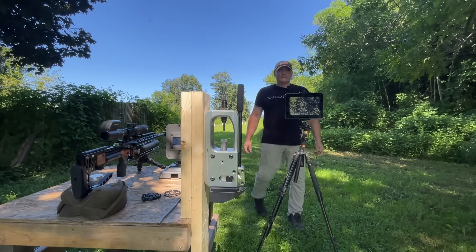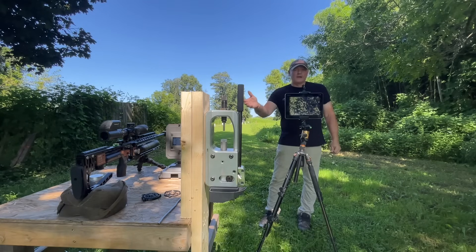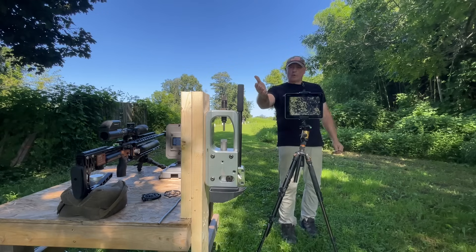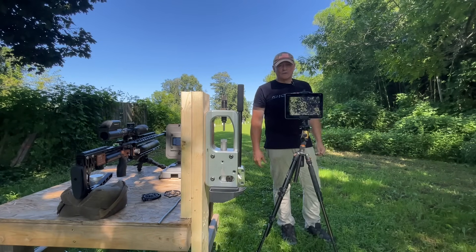Hey, this is Rick with Shooter 1721. We have the FX Impact 800 millimeter 30 cal, with the trigger cam on top. This is the Corbin air gunner slug press — this thing is a game changer.